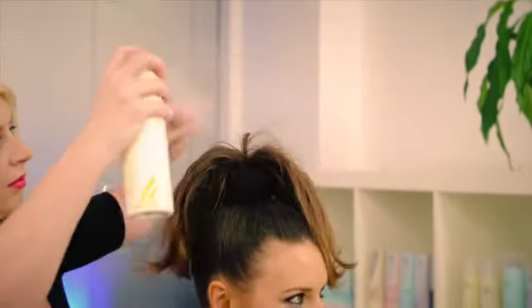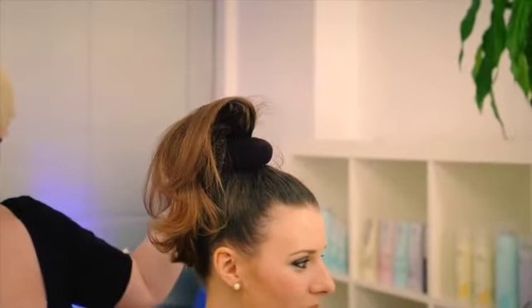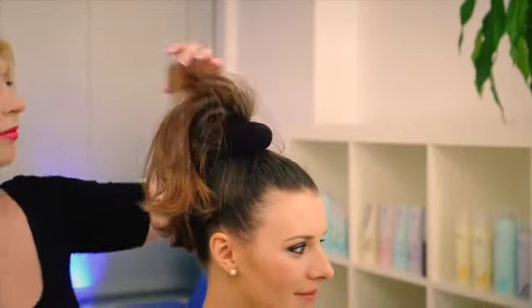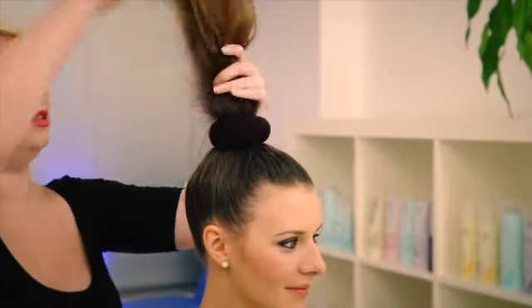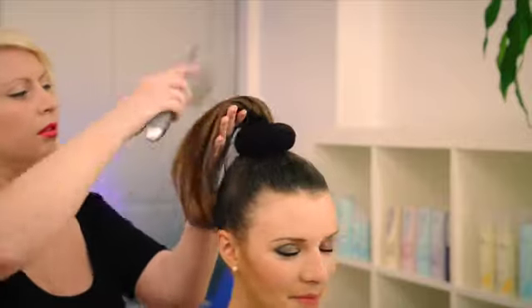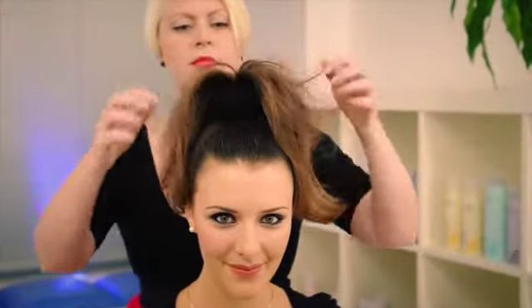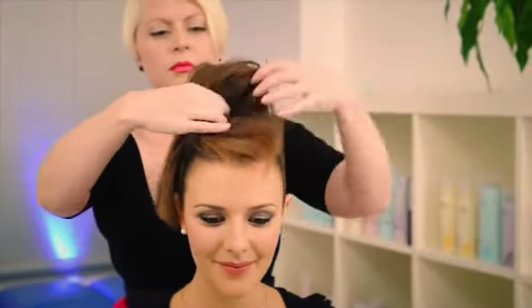Spray the hair with some hairspray or dry shampoo, then lightly brush out with the cushion brush. Let the ponytail fall over the bun ring like a fountain to cover all of the ring.